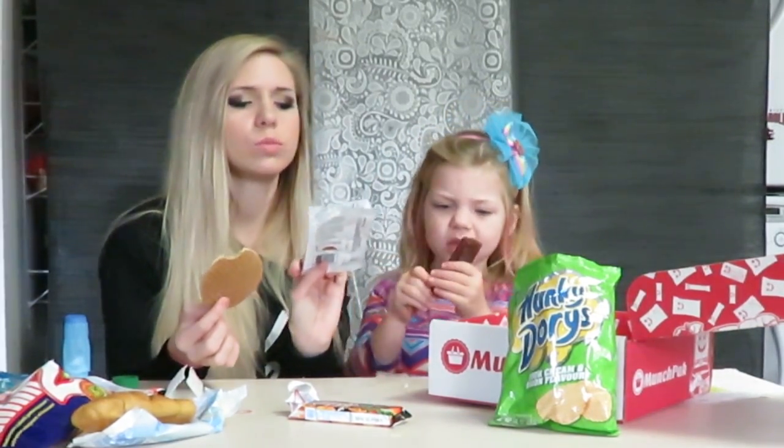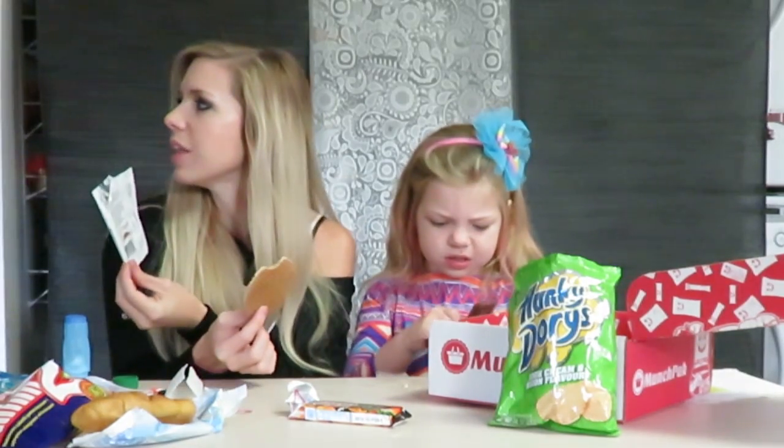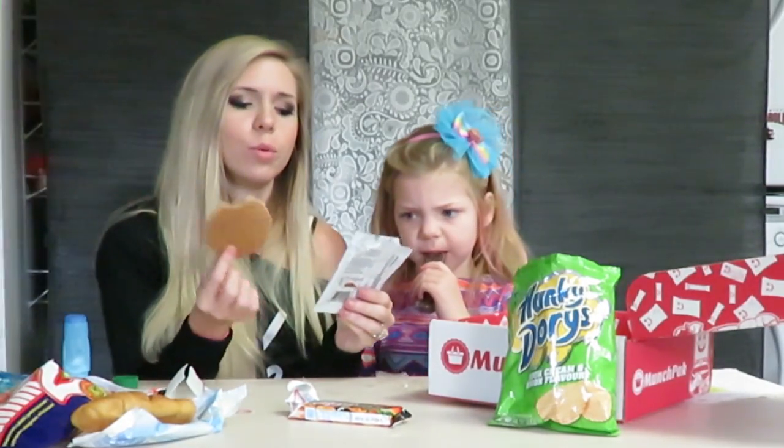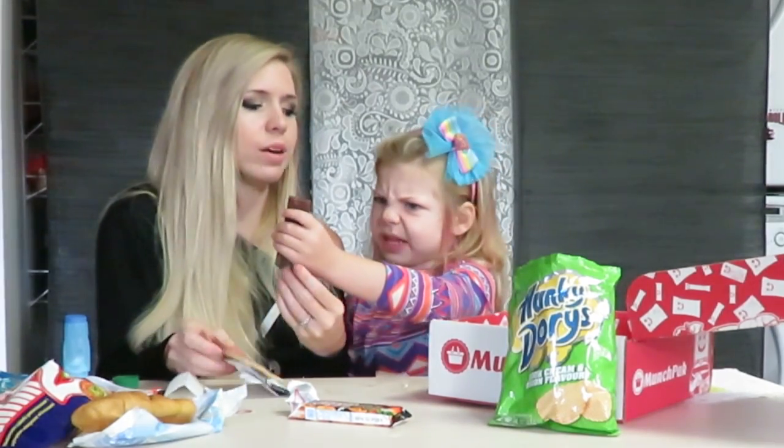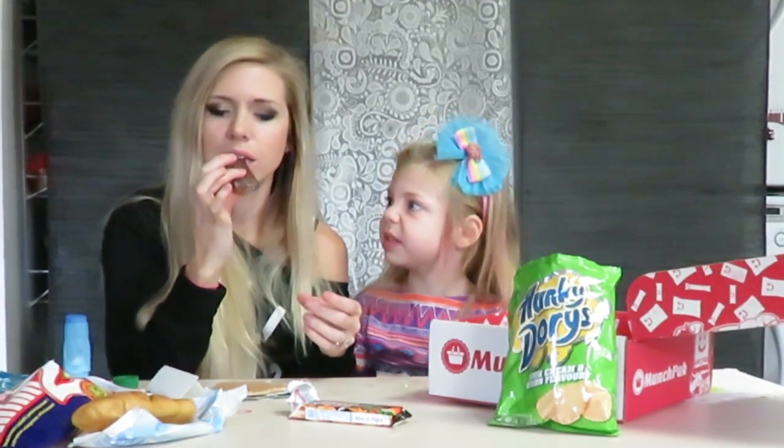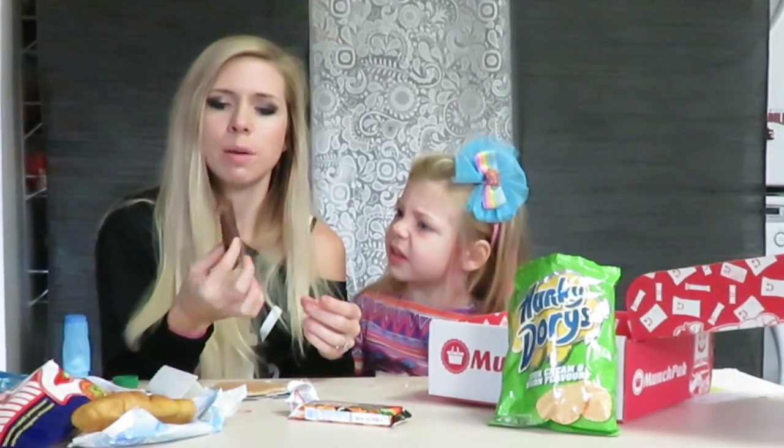How do you say that? Swaffle? Yeah — swaffle waffle. French vanilla. Oh, you're not sure about that one? It is kind of slimy. Oh, I didn't unwrap it!